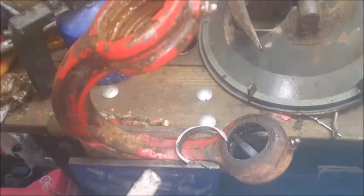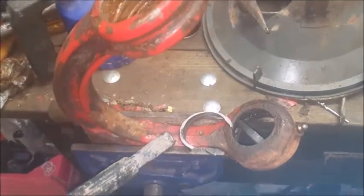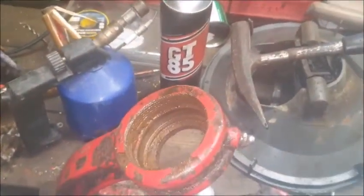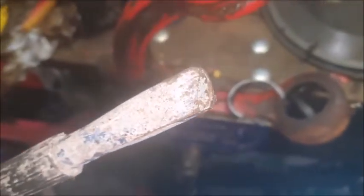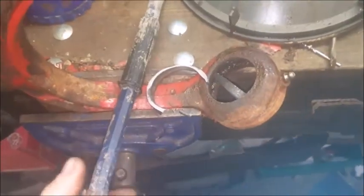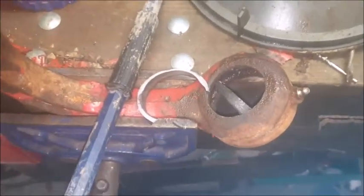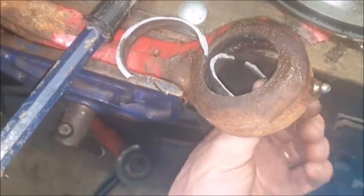I've got the second outer bearing shell out. Your friend here is heat, GT85, and a cold chisel. It'll even knock the edges off the chisel — serious stuff in the bearings. This one shattered, which I didn't care about, but just be careful: make sure you have goggles on. It's very brittle stuff.